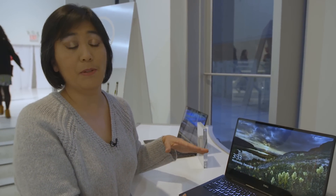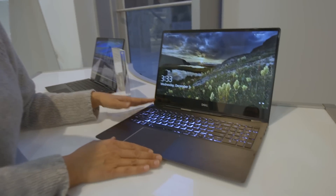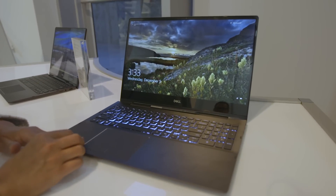These are both Inspiron products — mainstream consumer. A lot of people buy these laptops. They're being announced at CES, and they'll be available a little bit afterward.